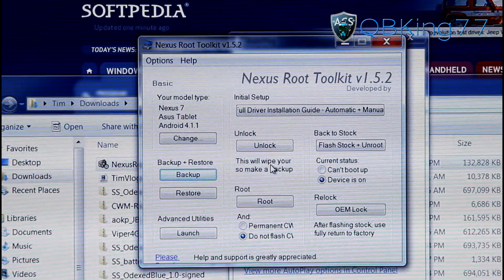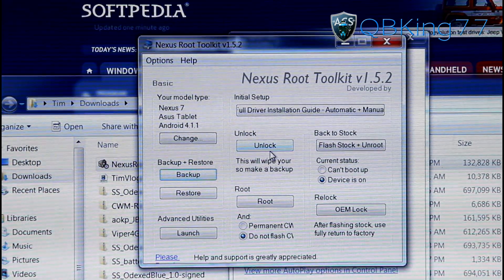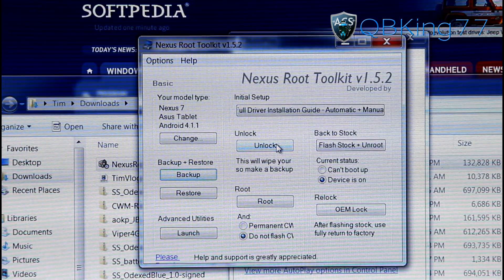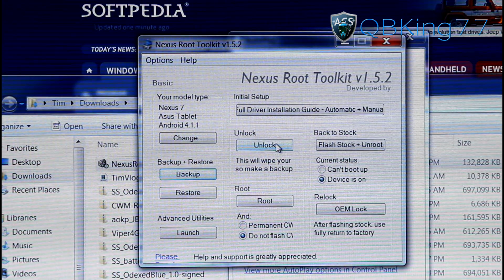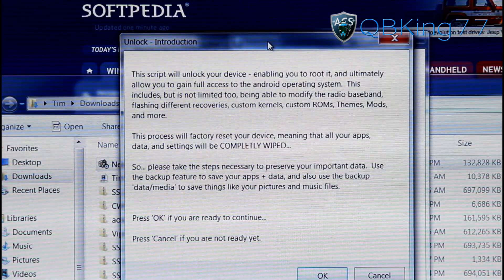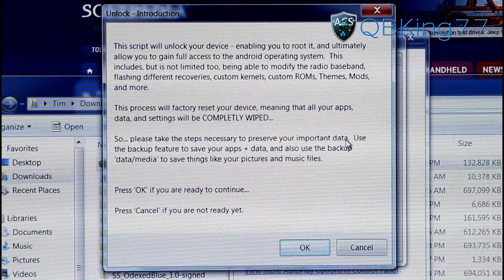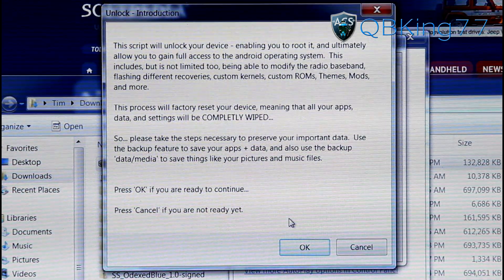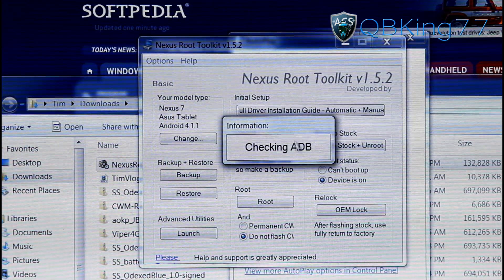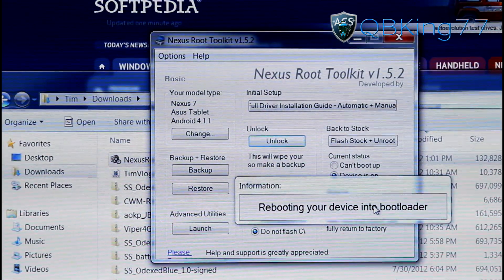The first step is unlocking the bootloader. You'll see the Unlock button — keep in mind this is going to wipe your data and internal storage and do a complete factory reset of your device. Go ahead and press the Unlock button. It lets you know that unlocking your device enables root but everything — apps, data, settings — will be completely wiped. Hit OK to continue. It checks ADB, recognizes the device, and then reboots your device into the bootloader.